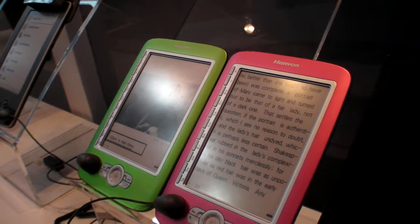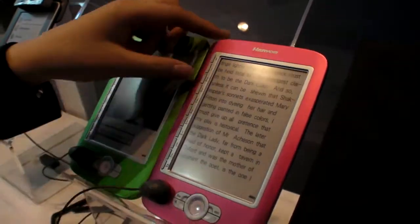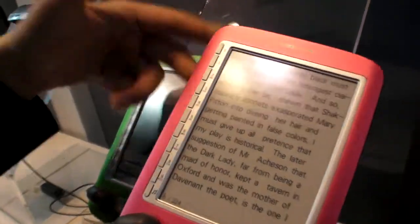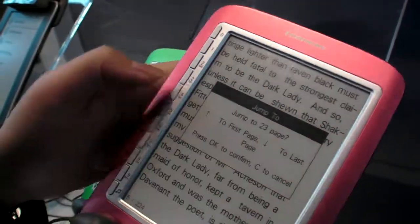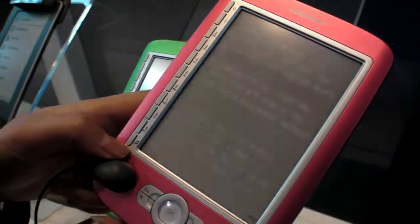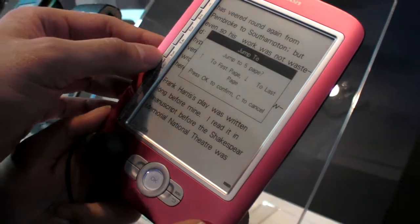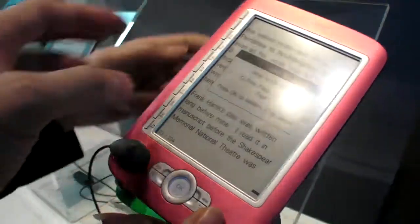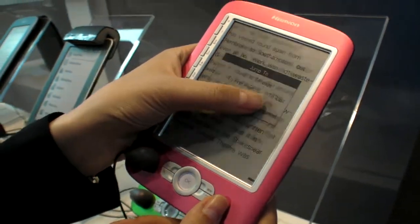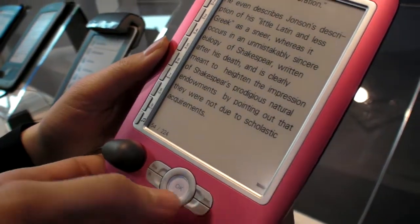And how do you change page? Like this? Yeah. And can you use this also in the book? Yes, you can use this to jump to page 23. So you can just take any page you want — 54 — and I'm going there. Or first.